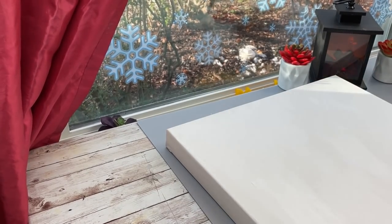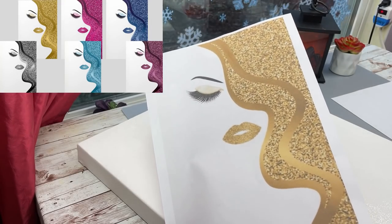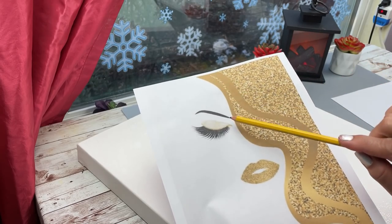The inspiration for my DIY is these lovely girls right here — as you can see they come in different colors so you can create any color that you want. Basically what I'm doing here is finding the center point of the top of my canvas, and that's where I'm going to attempt to draw my line.